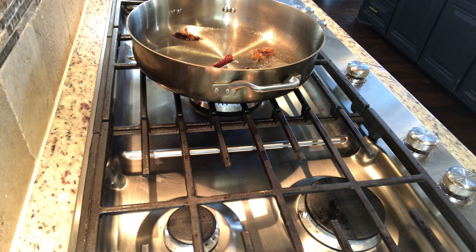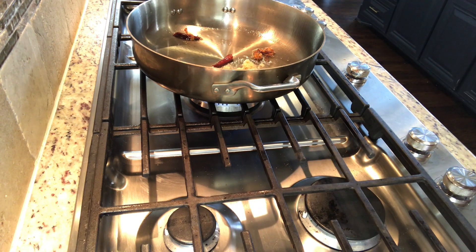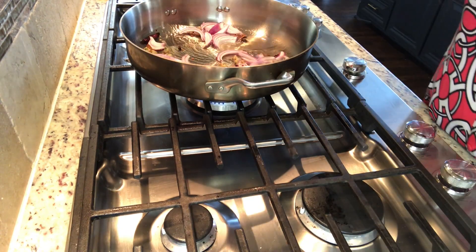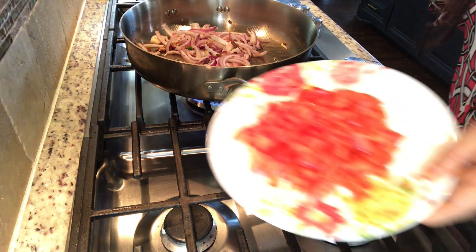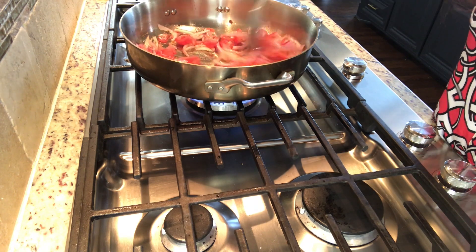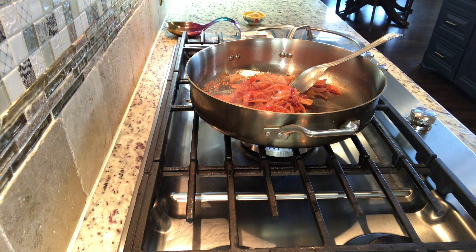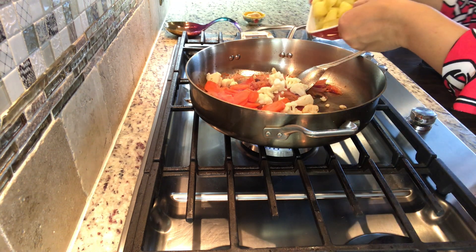I am going to boil it. I add some paste and some salt. Now the paste is cooked and we add the paste. As the paste becomes red, we add the tomatoes. The tomatoes are very red. Now we add vegetables — gobi, gajar, and aloo.